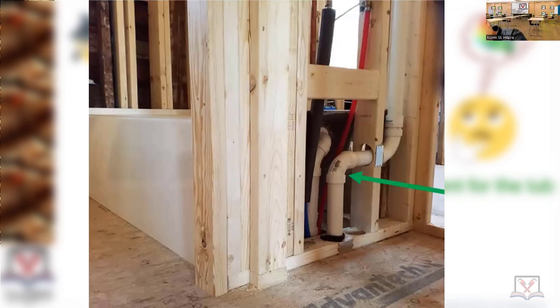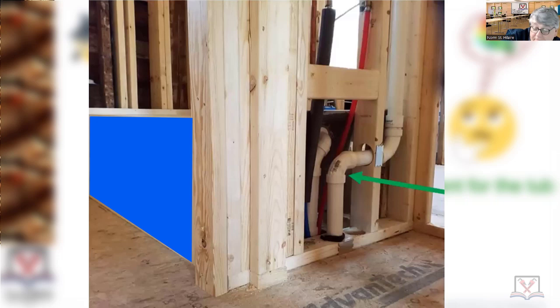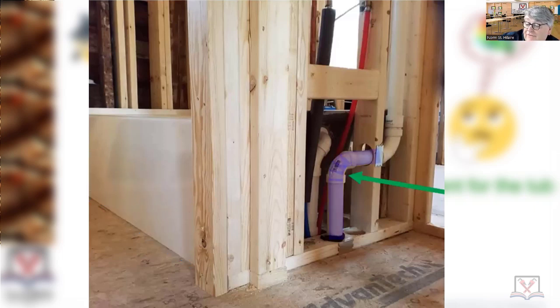You turned the vent horizontally way below the flood level rim. So if somebody fills up this tub — kids are in there splashing around, water's going on the floor — you pull the stopper and water seeks its own level in the drainage system right there. Now all of a sudden the water completely fills up that horizontal portion for a few minutes with hair, soap, and all kinds of scum. It happens every time, and after a number of fills you have no vent.